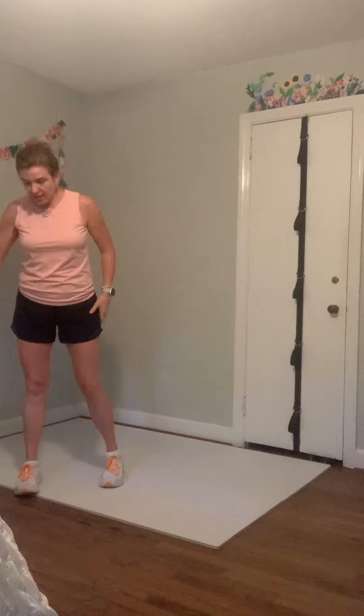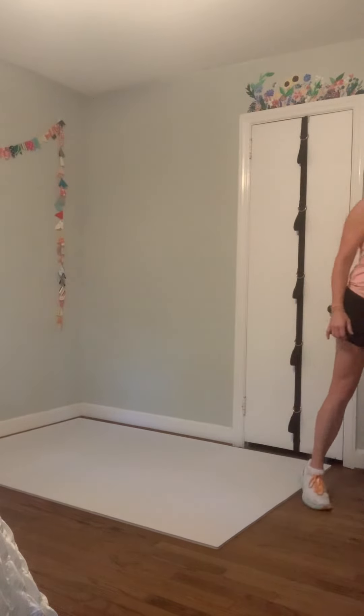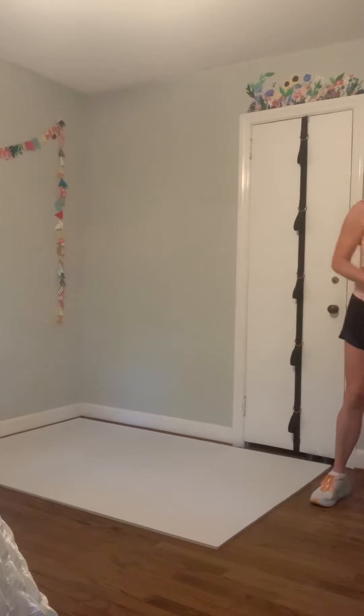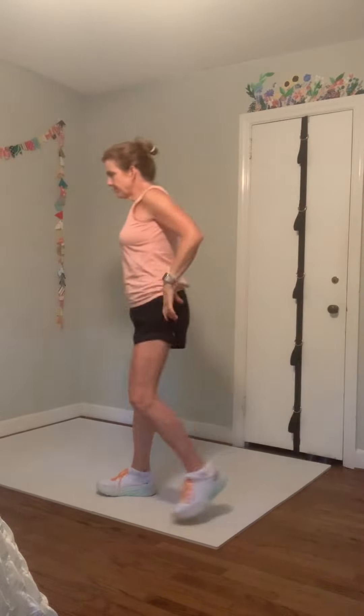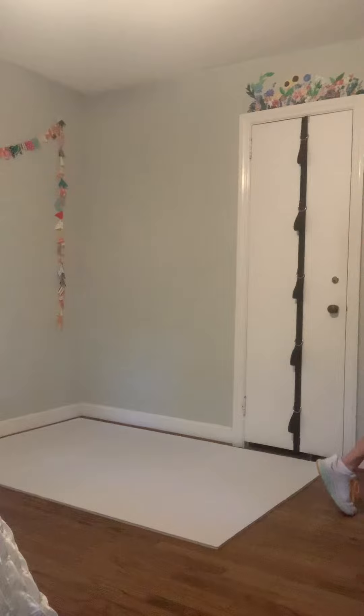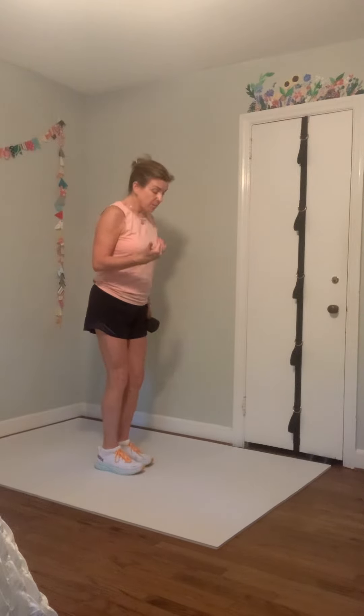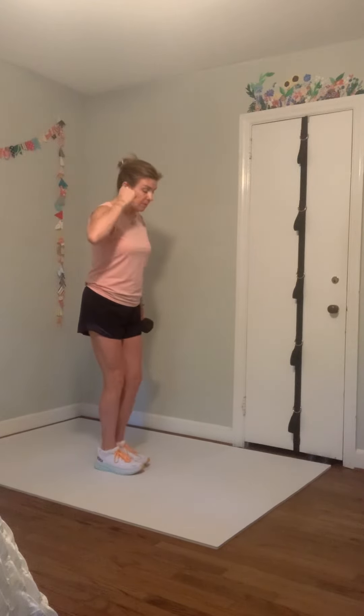Great job! We've got one more round left of those things — six reps each, down the right, back up on the left. Still working with one weight. We're going to start with our weight in our right hand again for the pendulum lunges.